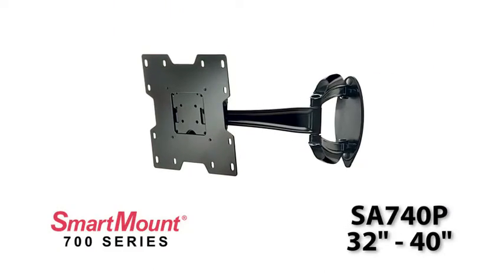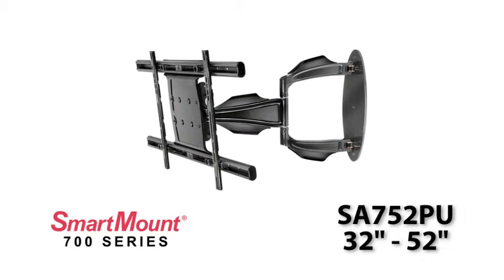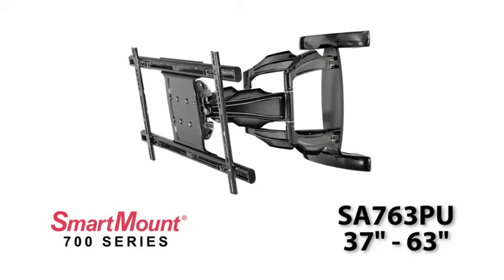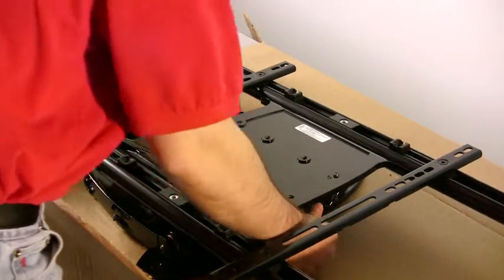Mounting solutions are available in three sizes for TVs from 32 inches to 63 inches, and offer both single stud and double stud applications that require minimal assembly for an easy, fast installation.